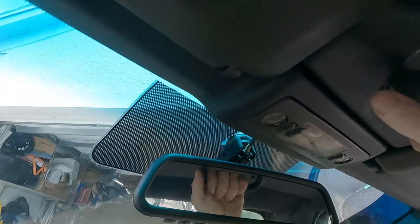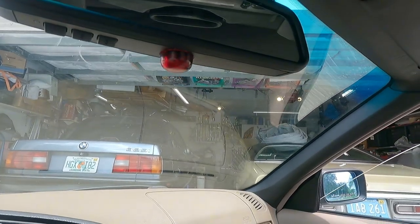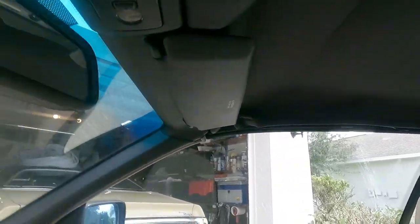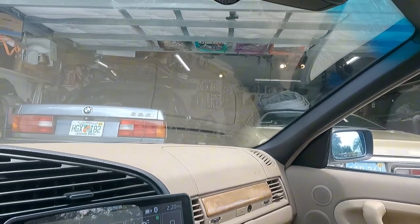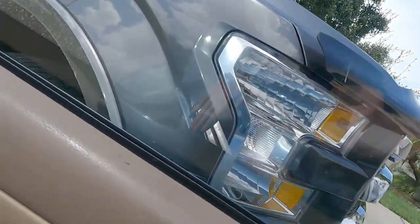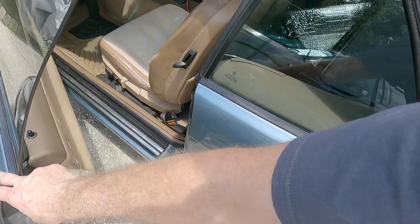Semi-automatic — we put the windows back up. So that's the update on this car. The door panels will be next because these door panels just need some TLC.